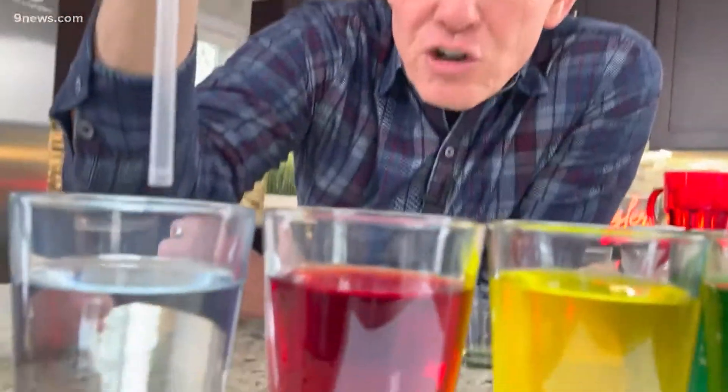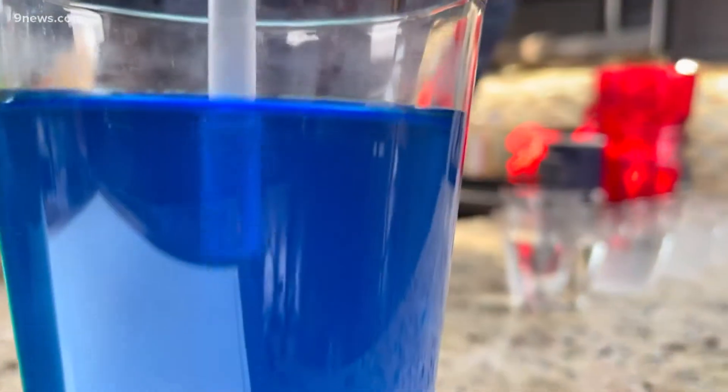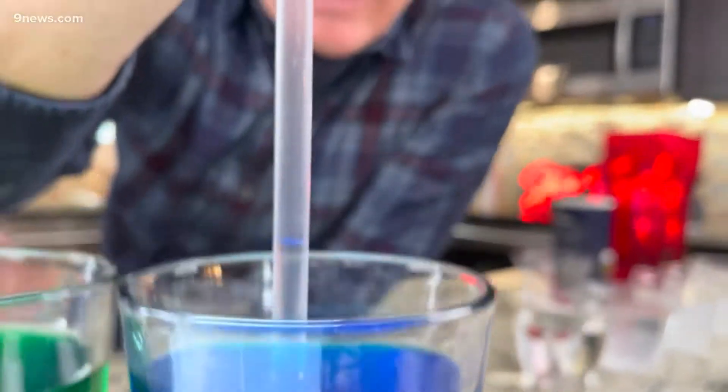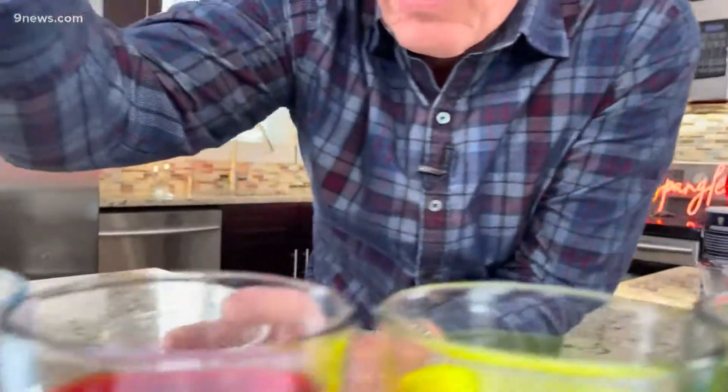So I should be able to put, for example, clear here — no salt at all — and come over here and let go. You can layer it. No problem at all. Now if you do it the opposite way, that's when you run into problems. If you start with blue and take it over to clear and put it in there, look at how it just all mixes — it doesn't layer at all.